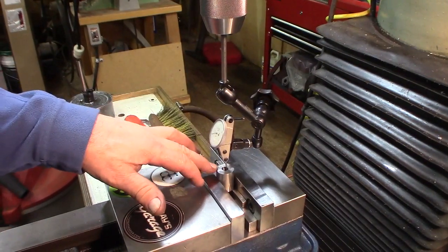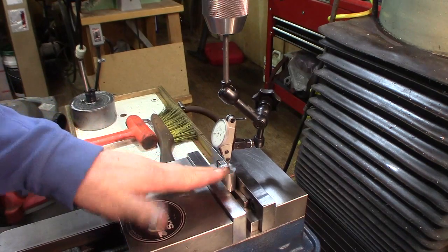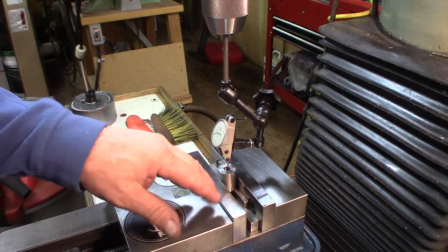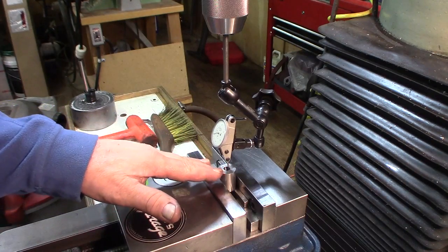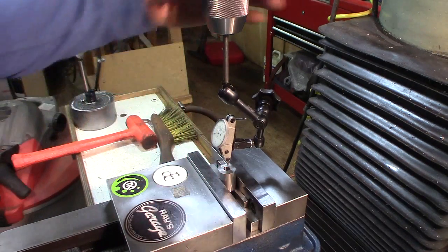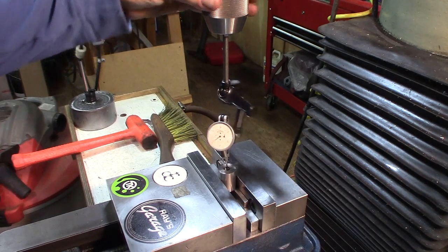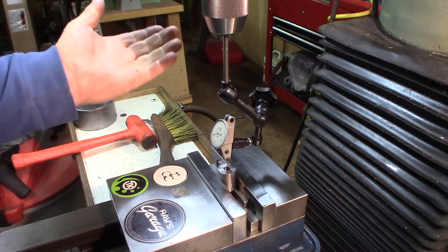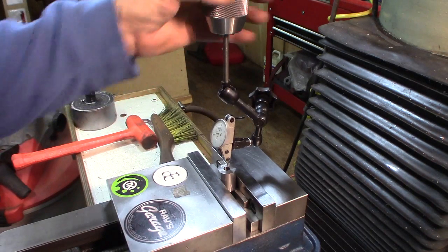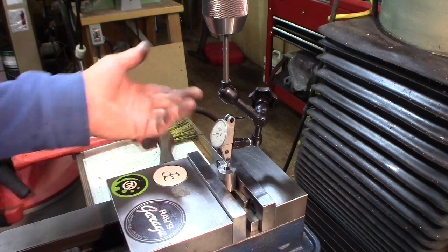Now we have to find the center of the bore. It's a one degree angle, so really it's not a round hole — it's kind of an elliptical because of the angle. I used a dial test indicator and just swept until I got it in the middle. They recommend you use a coaxial indicator, but I don't have one, so it maybe took me a couple extra minutes, but not too bad.